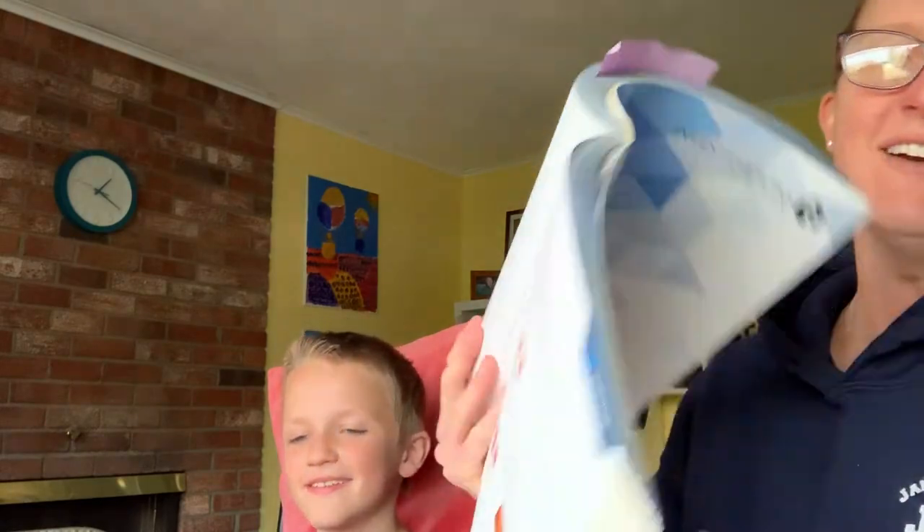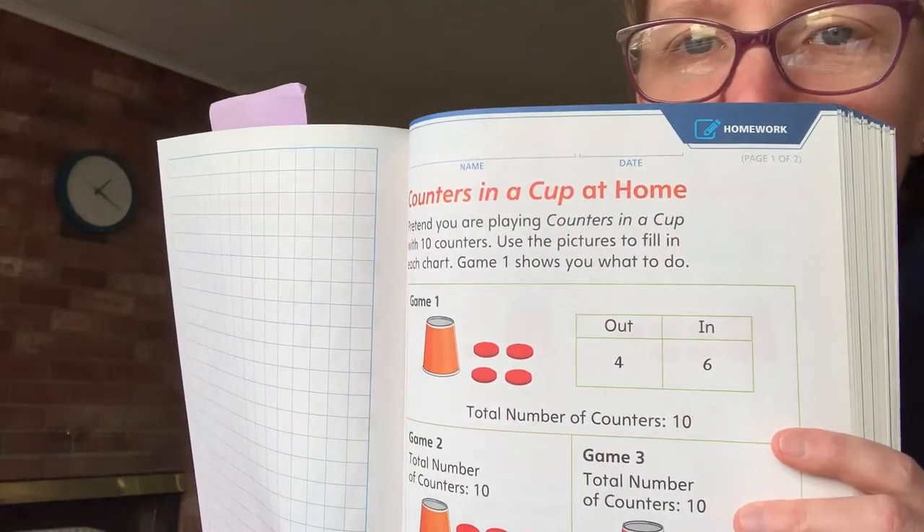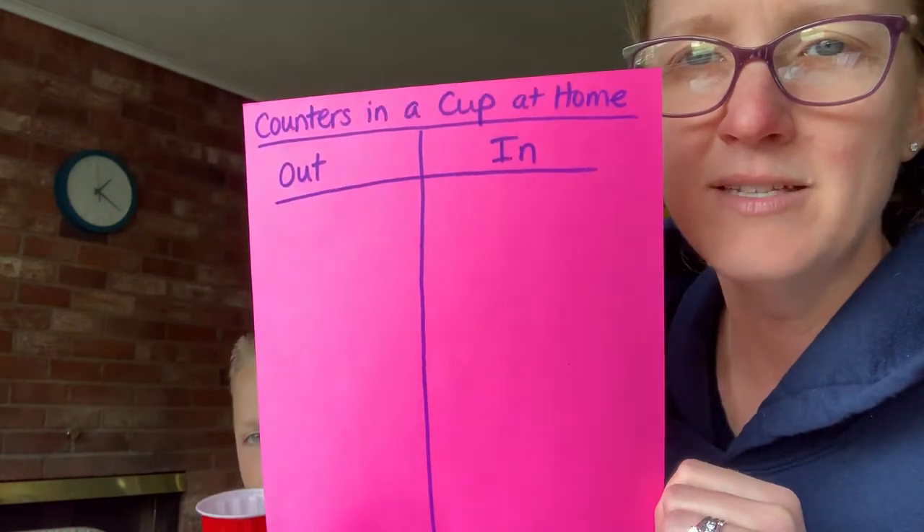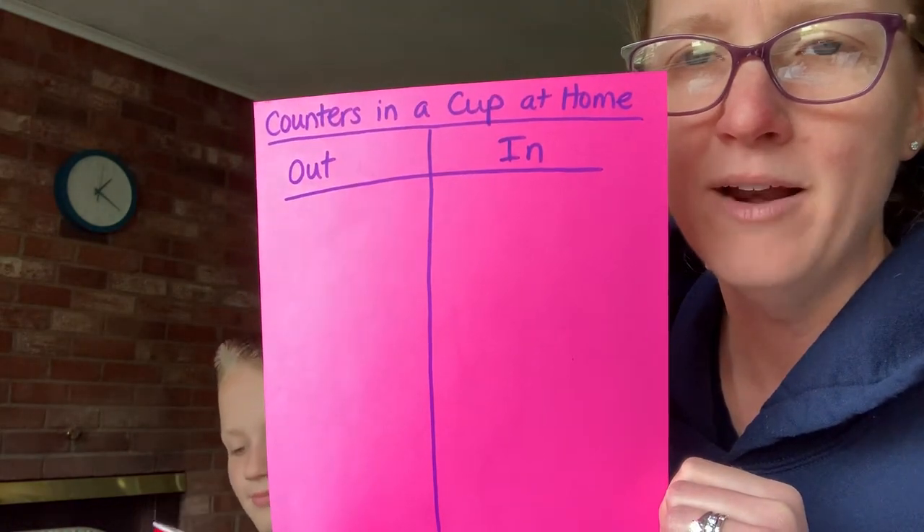Hi boys and girls, it's Mrs. Downey and James today. We're gonna play a game that you guys should remember in math — it's called Counters in a Cup. It's the home version, and it looks like that page I just showed you. We're gonna practice using just a blank piece of paper with 'Counters in a Cup at Home' written at the top.